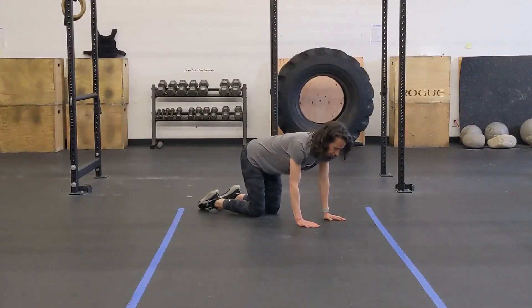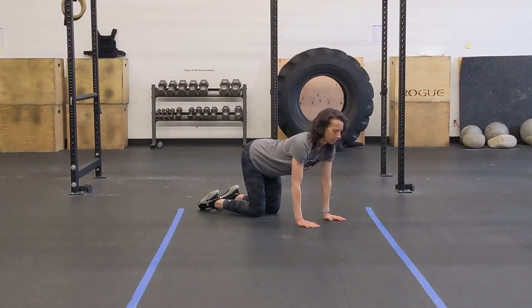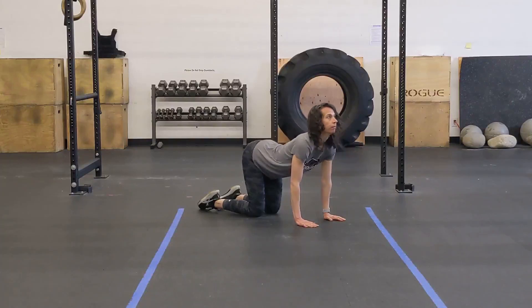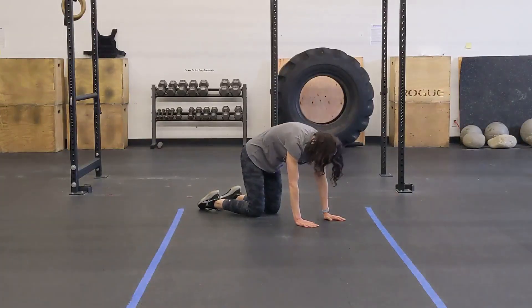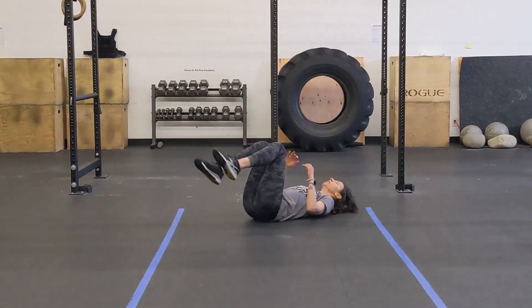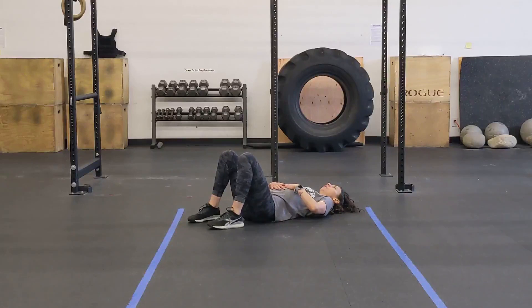Alright, time for your durability. You're gonna be starting with ten cat-cows — this is all about extension and flexion through your spine. Really focusing on looking up towards the ceiling and then trying to get your back up towards the ceiling, just like Christy's doing. Once you knock out ten or so cat-cows, you're gonna roll on over and work on ten pelvic tilts. Get in that hip bridge position and try to get your hips to your ribcage, trying to close that gap. It's a nice small movement, but you're gonna feel it when you do it right. Do both of those movements ten times, three times through.